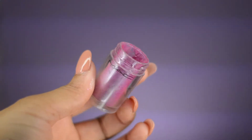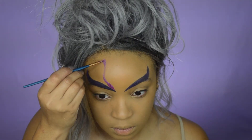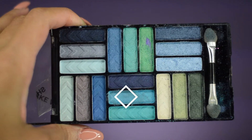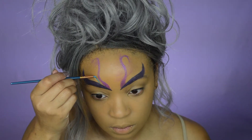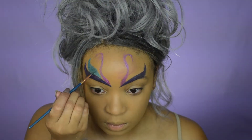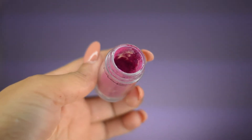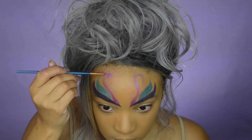For my next shape, I'm going to take this magenta pigment by MAC and create my next design. After that's done, I'm going to go into this aqua color in this LA Colors palette and create the next shape in between both colors. I wasn't feeling how the pink looked, so I went ahead and rubbed it off and created another shape that looked more like the blue and purple.